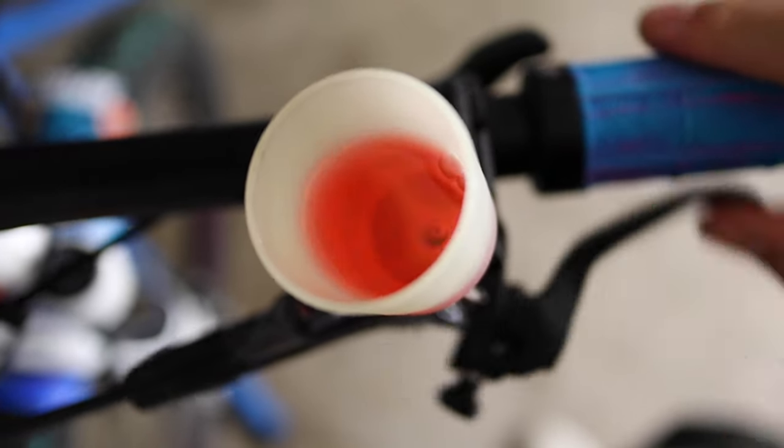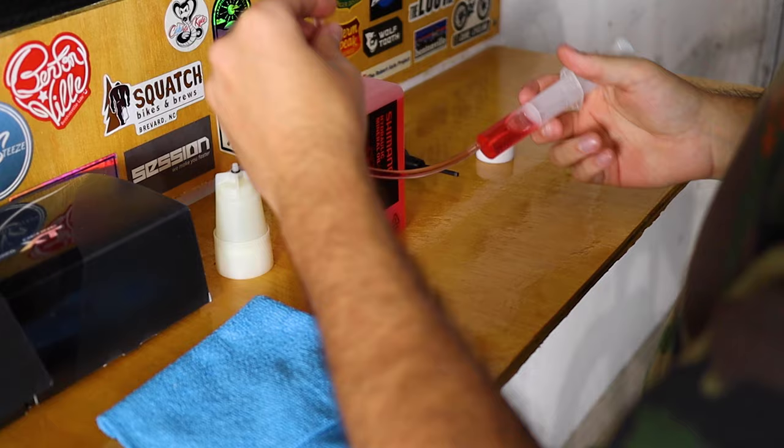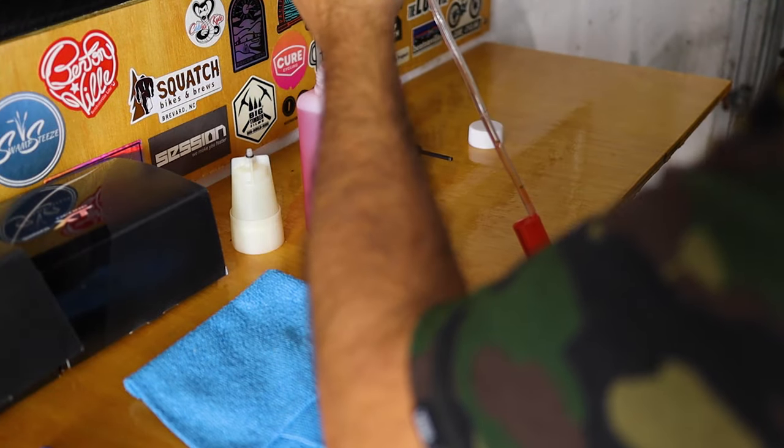So you do have to bleed the brakes. Sometimes with the front you're lucky and you can just use the little cup and do a lever bleed — the easy way, like I've shown in a video in the past. But normally in the back it's not going to work out, and the reason is because we're not really topping off the system. We've lost a significant amount of brake oil when we remove the old levers. So what you'll have to do is fill up a syringe and make sure that there's no air bubbles in it.